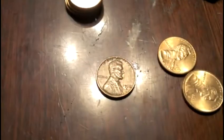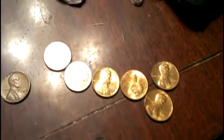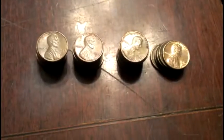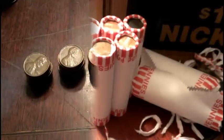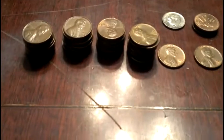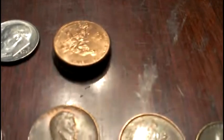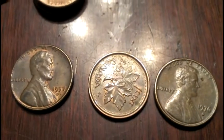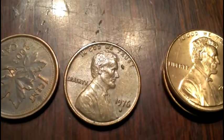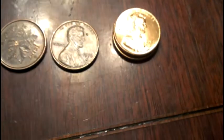Got some wheat again — a 1958-D — and a few pennies to add to the collection. Five more rolls left in this box. Last five rolls are done: copper pennies, another dime, some 2009s, one wheat penny — 1957-D — a Canadian, and a 1976-D that looks like a die crack. Pretty cool.